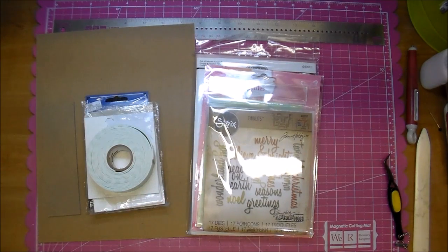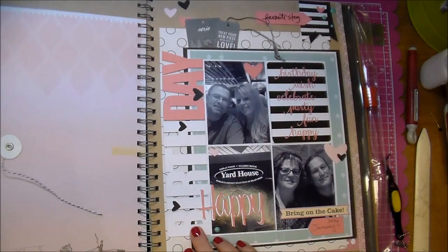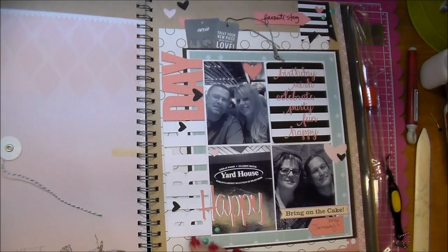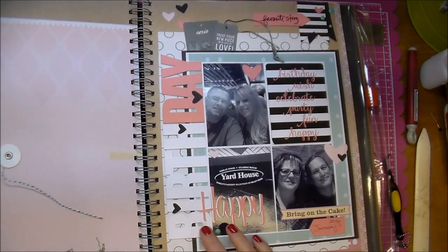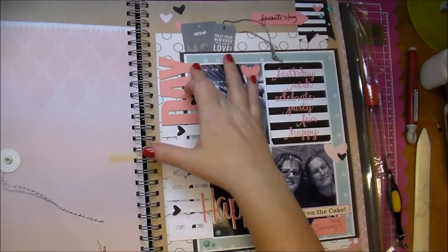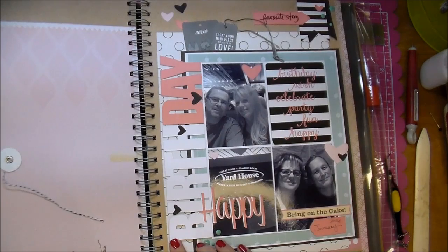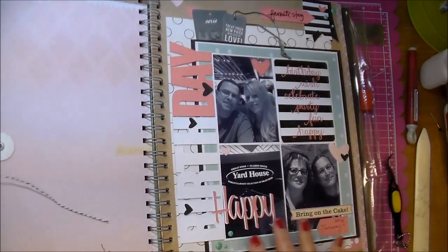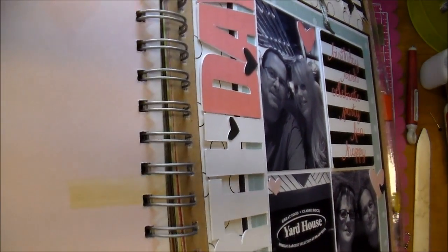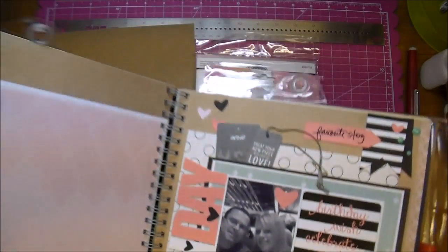Whether it be a card or scrapbook page, we always put a title. Let me share one here — this is actually a smash book page that I did. I wanted a really large title and I wanted to give it just a little bit of dimension. Since it's in a book, I didn't want it to be too dimensional, but as you can see, I cut out a very bold font from my Cameo, and to get the dimension I wanted, I cut out three different titles — the exact same title — and layered them together. You can see there is some dimension.